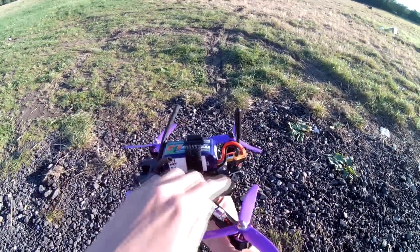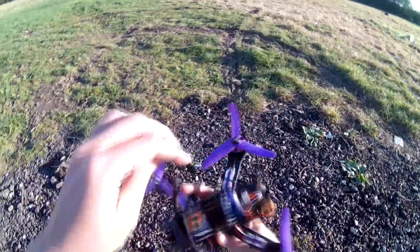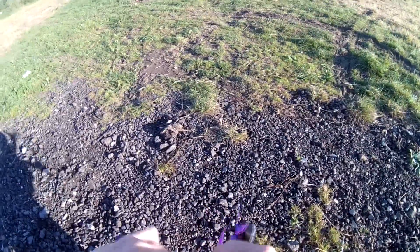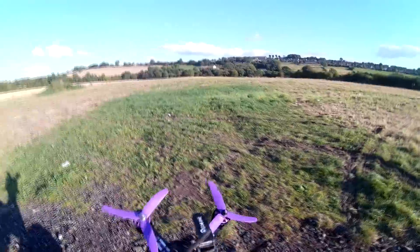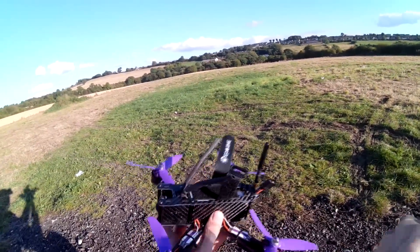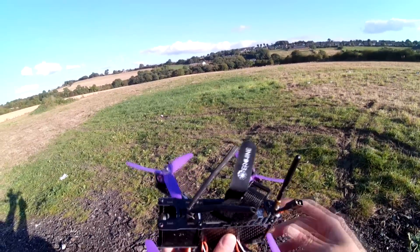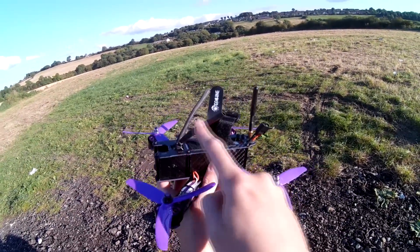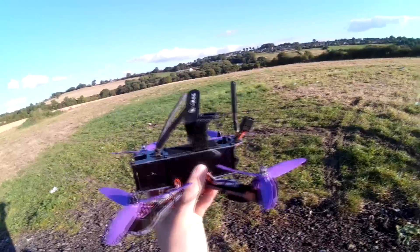The two antennas were just stuffed inside, along with the receiver. The receiver's now stuck to the top plate with some double-sided sticky foam so it's not just mashing around inside there. I fed the antennas up here with a cable tie so they stick out there.